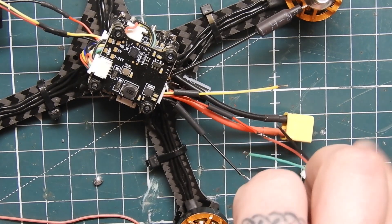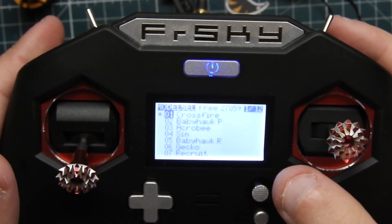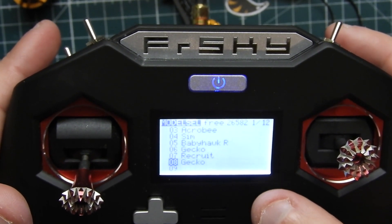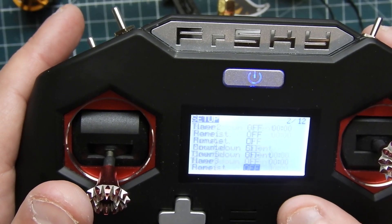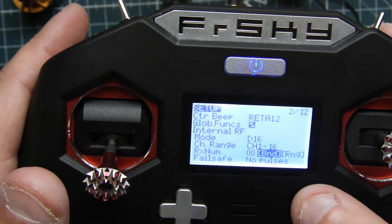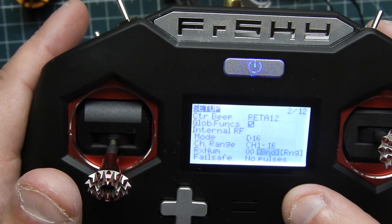I went ahead and soldered them all up. I used Kapton tape around the receiver — Joshua Bardwell uses this a lot and it's pretty good and easy to work with. Now I'm going to bind it up. Since it's already out of the quad it's a lot easier. I copied a model I already had with an XM Plus on it, so it carries over the same settings — a really easy way to get set up quick. I'm going to bind in D16 mode and I'm using 916 telemetry, even though I'm not actively using telemetry, I'll just leave it on.